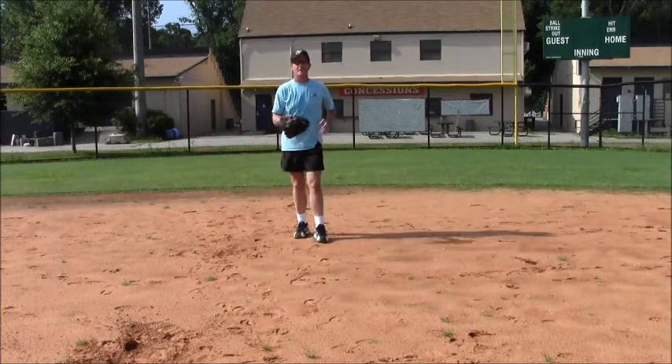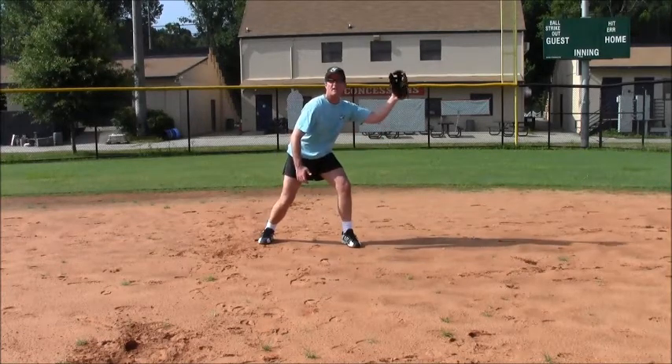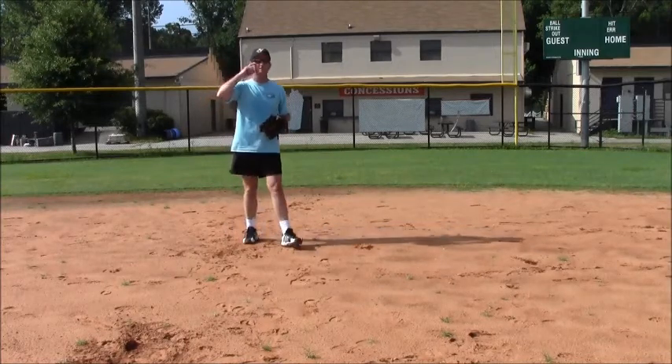Your glove and your throwing arm should be out in front of you, ready to either take a grounder, catch a line drive, or turn and run for a pop-up or a blooper out into the field.